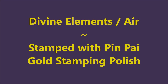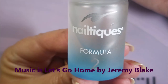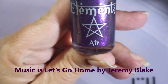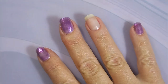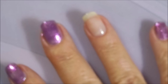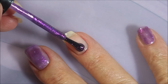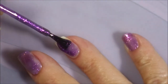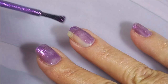Hello and welcome to my channel! Today I've got Divine Elements Air and I'm going to stamp it with Pen Pay gold stamping polish. I've started off with Meltex Formula 2 as a base, and here is Divine Elements Air — a beautiful purple shimmery goodness. We're going to go in with a coat of this. It's pretty sheer on the first coat, but that's fine when it ends up being just gorgeous.